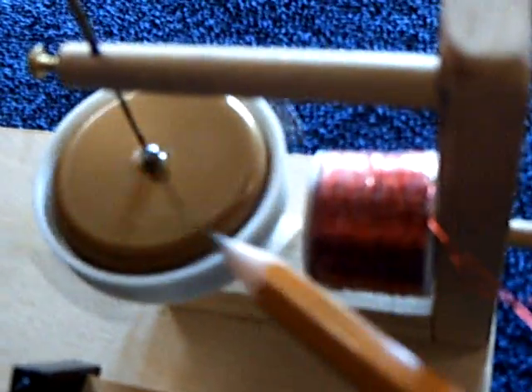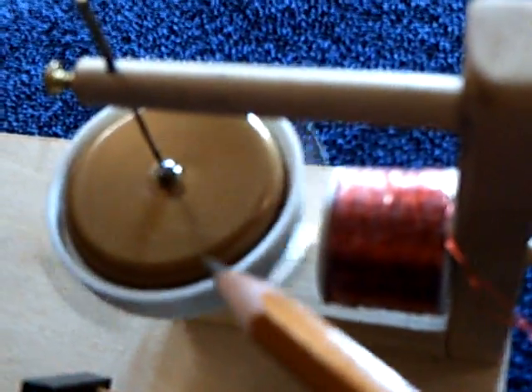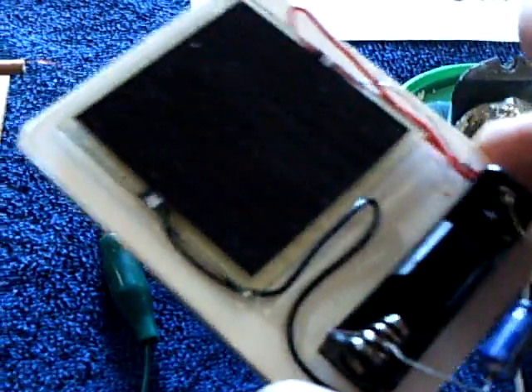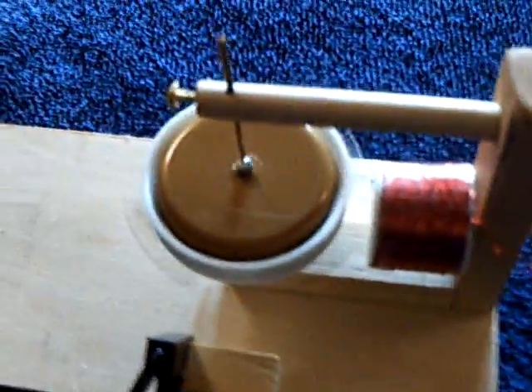I worked on this a lot today and got much better bearings. You have to have extremely good bearings for this to work — if it's not almost frictionless, it won't work at all. I even got it to work today on a little solar cell in the house. I just put a little electrolytic capacitor on there, and one of these 3-volt solar cells will work on ambient room light, which is something I've been working on for months.